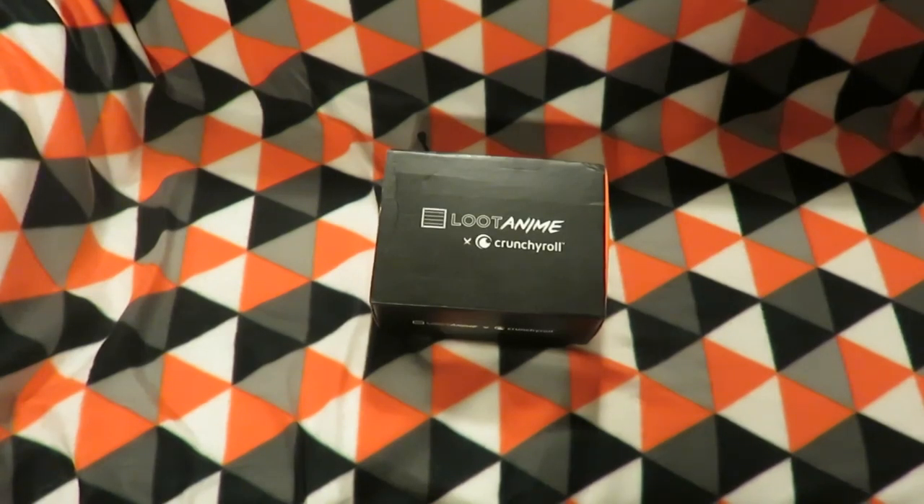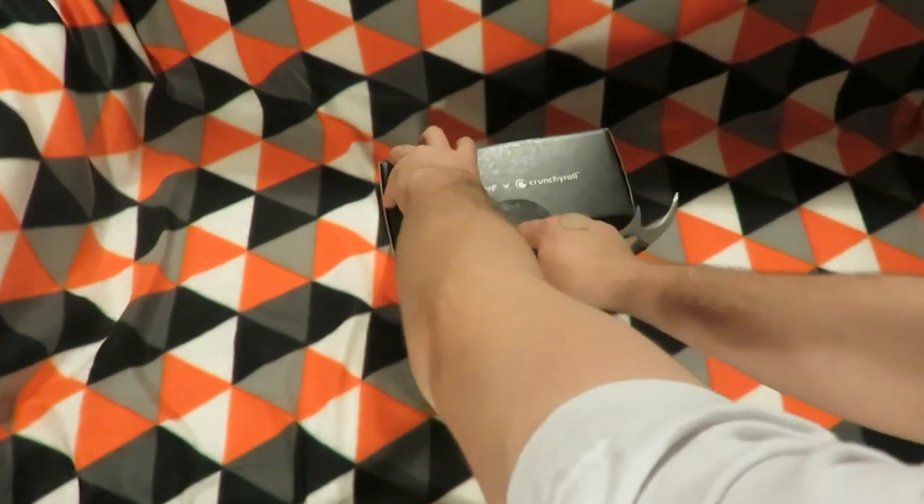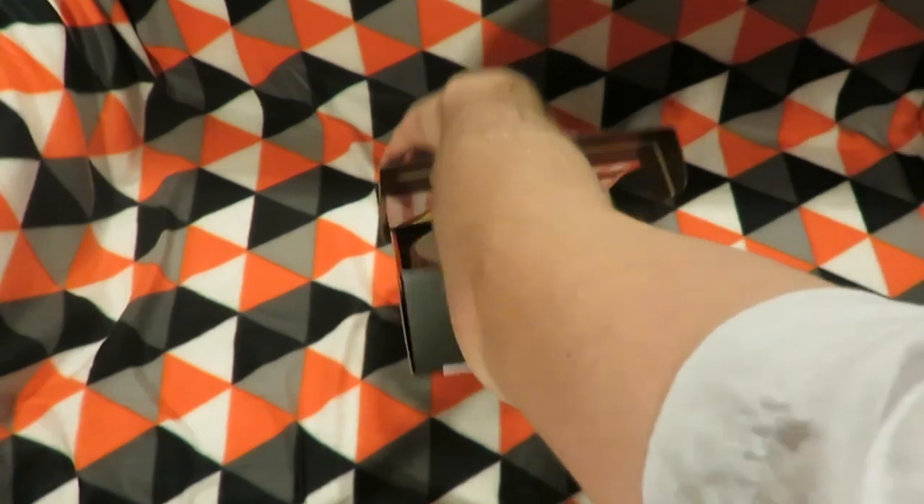Hey all, in this video I'll be unboxing the Loot Anime for October 2016, so let's get underway and see what's inside. Let's remove the glare agent, the helper to stop glare.